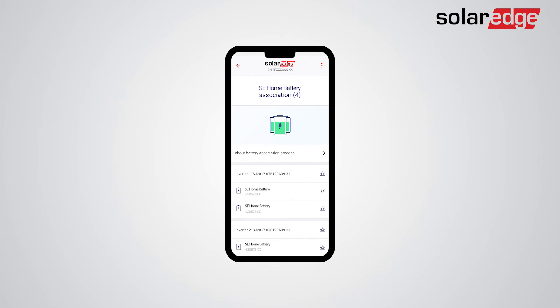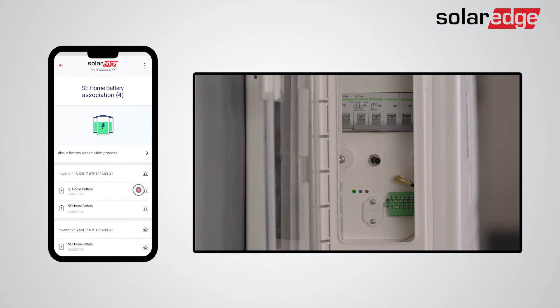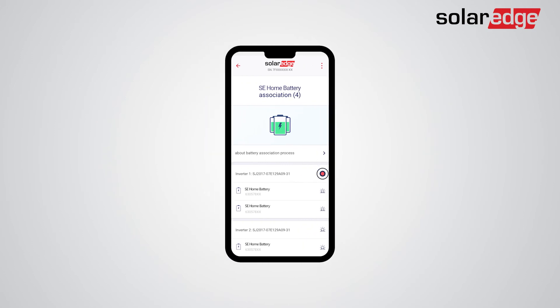Once association is complete, you will be able to review all battery and inverter associations. If you need to troubleshoot any of the battery connections, you can do so by blinking the LEDs on the batteries and their associated inverters. To do so, just tap the battery LED icon on SetApp. The same can be done for inverters by tapping the inverter LED icon on SetApp.